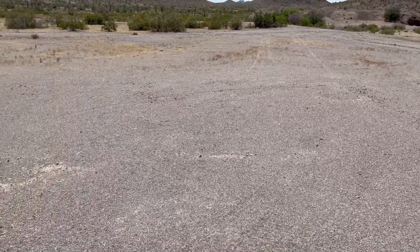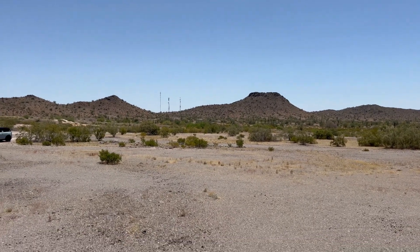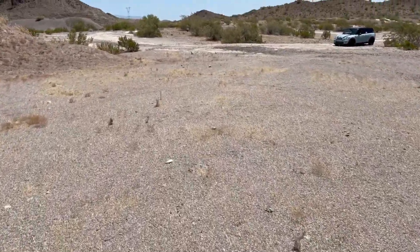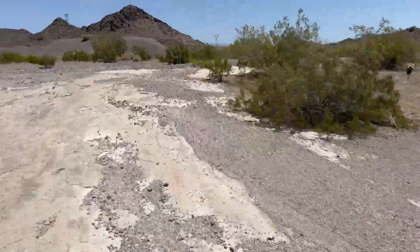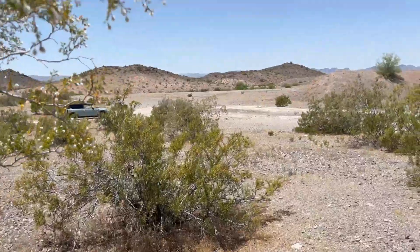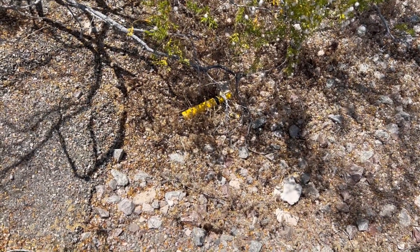I launched that goblin from right about here and I would have bet money it was way off over in the hills, but it turns out it landed right behind me — I just never heard it, never saw it. No sign of the nose cone but the body is right there. I'm going to leave it there. It's like a graveyard. I don't want to disturb the ghost of the goblin. Rest in peace, little goblin guy.